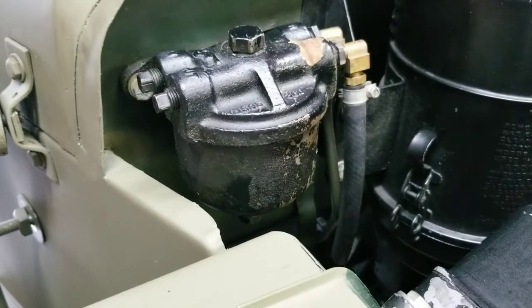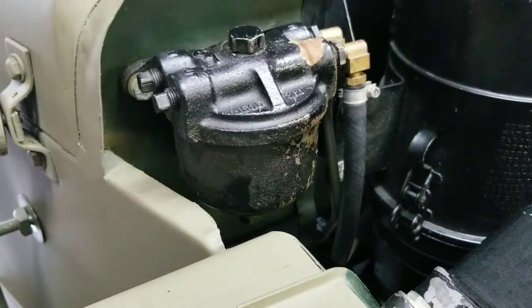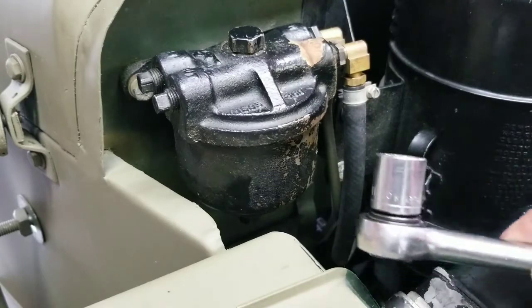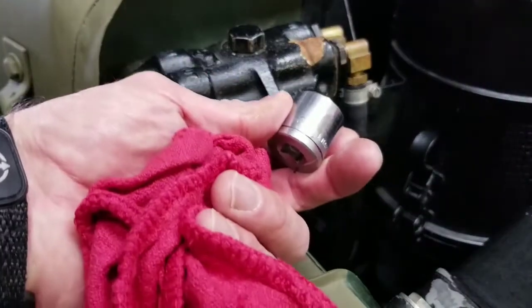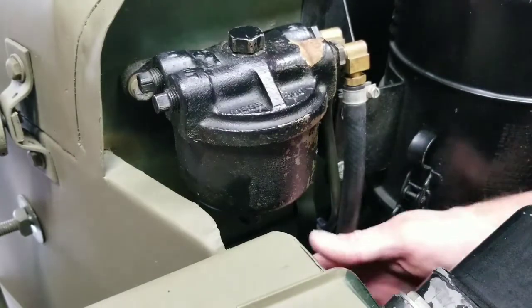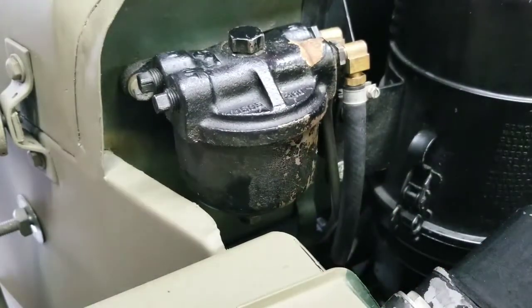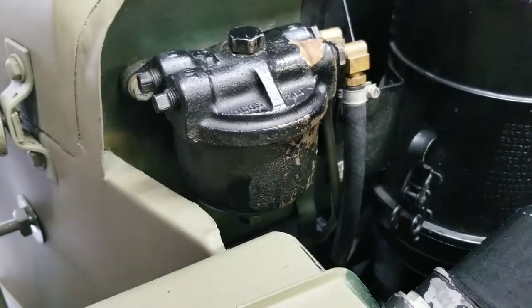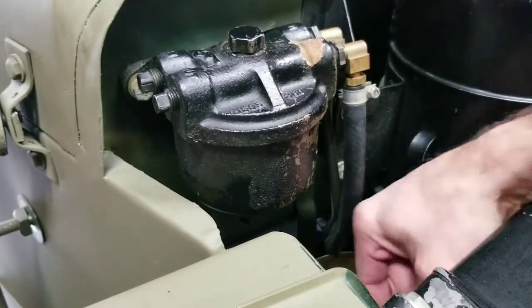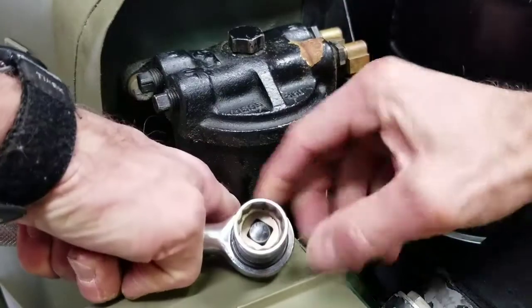The tools you'll need are an 11/16 socket wrench for the drain plug and a three-quarter inch socket for the retaining bolt holding the bowl on. I have a tin can positioned below the filter — I had to weasel it in from underneath the engine — and as I remove the drain plug I'll hold that can so I catch as much of the gas as possible.